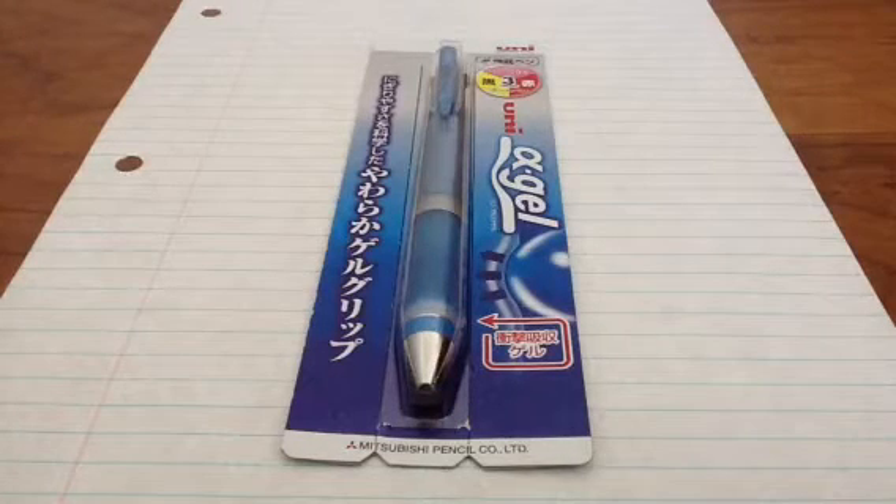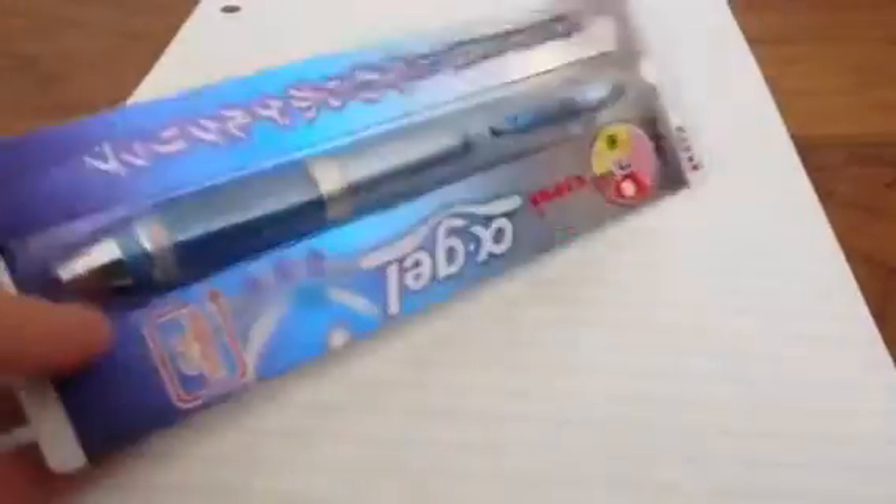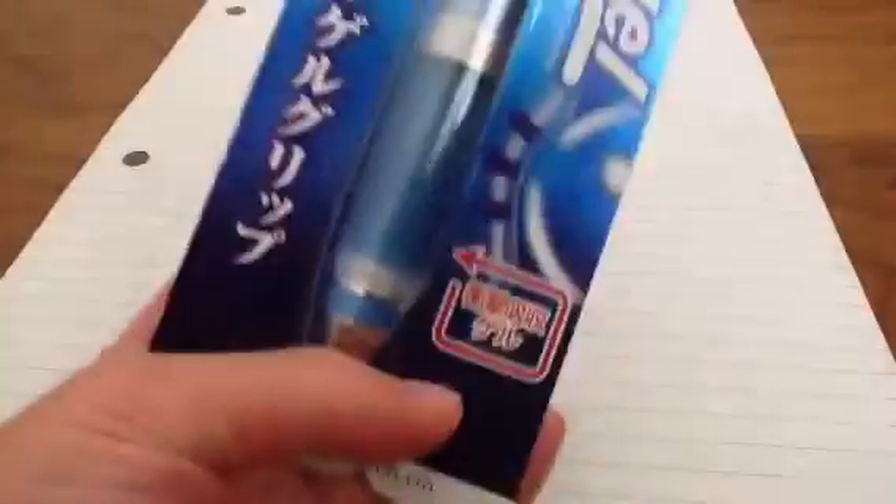Sup guys, this is GameGrick39 here, and today I will be reviewing the Uni-AGL multi-pen. So it's like a 3-function pen, and it looks really nice, really cool.